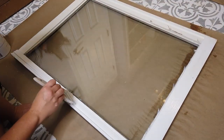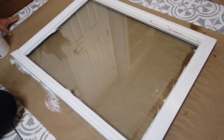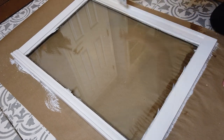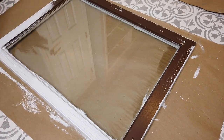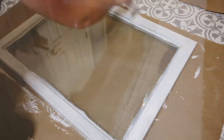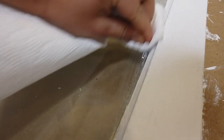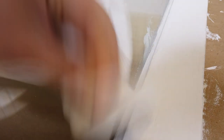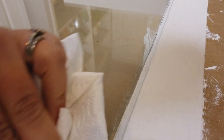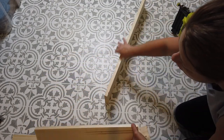Then I took some glass cleaner and cleaned the glass really well. Next I used my white linen chalk paint by Rust-Oleum and painted the window frame. I painted the front side with two coats and the back side took about three coats to cover up all of that brown paint. I didn't end up using painters tape to tape off the glass because I couldn't find it, but that was okay — after the paint was dry I just went back with some glass cleaner and a paper towel and wiped the edges, and the paint came right off.